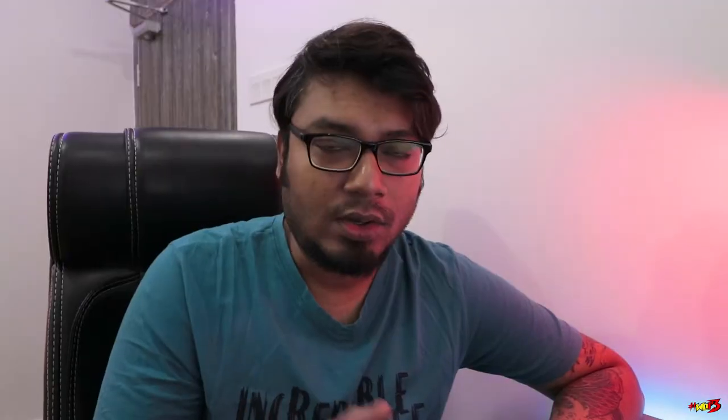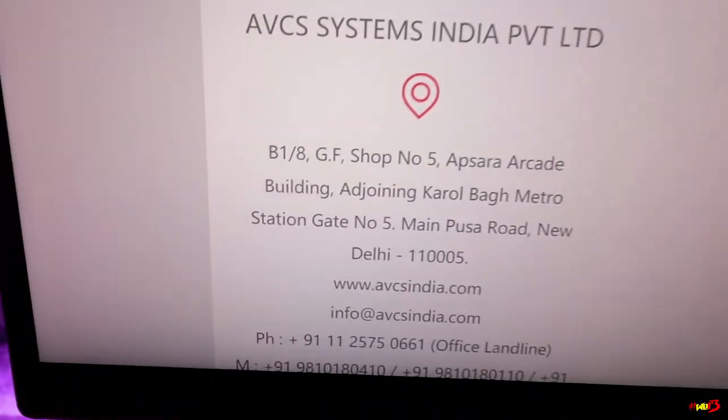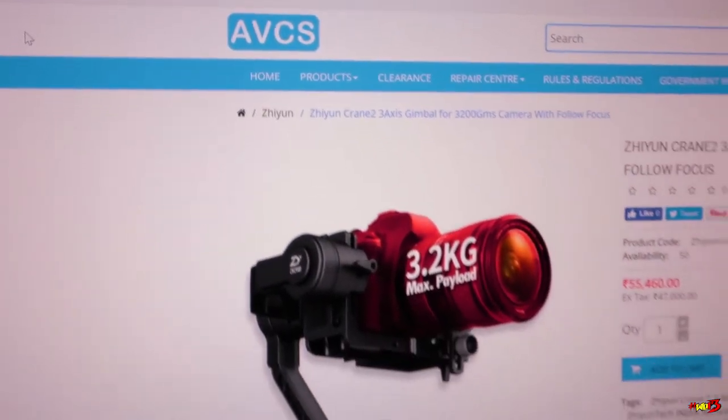I was actually looking for a handheld stabilizer for my DSLR for a pretty long time. I came to know about this brand called Junetech, and on their website I came to know about their authorized distributor — AVCS India. So I decided to buy it from them since they're providing one year complete replacement warranty.